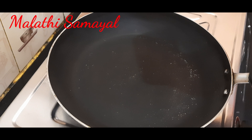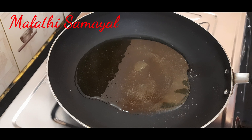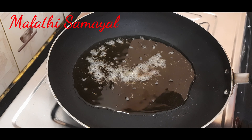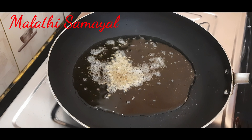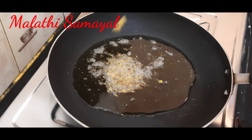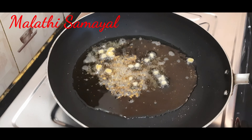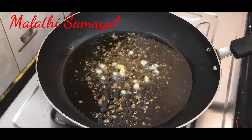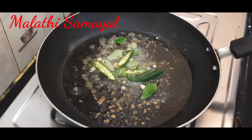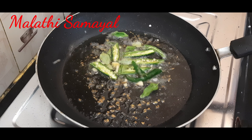Put a pan in with 2 spoons of oil. Add ginger and garlic, then add curry leaves. This is done with a roll.